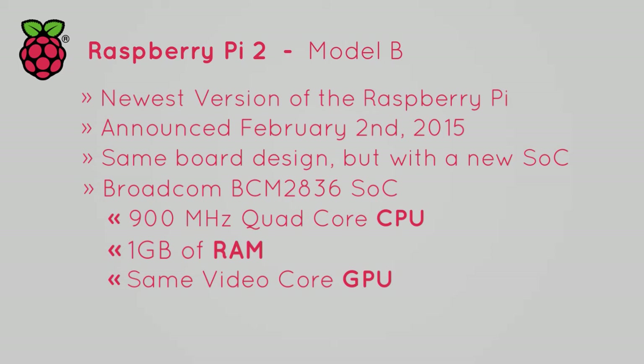The new CPU's base clock has increased from the previous Pi models by 200MHz, going from 700MHz base to 900MHz base. The addition of 3 more cores means that the Pi is up to 6 times faster than the previous Model B+. The 1GB of RAM is double what the previous Model B's featured, something that provides a massive performance boost for multitasking.